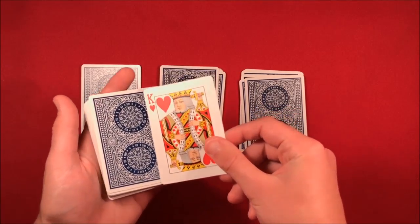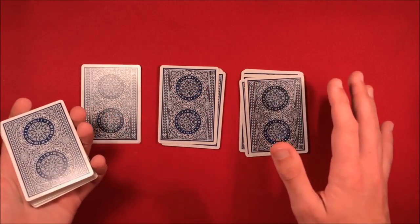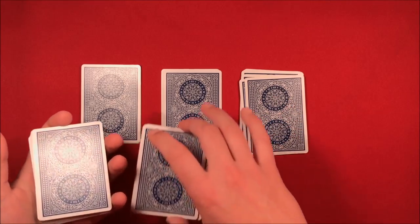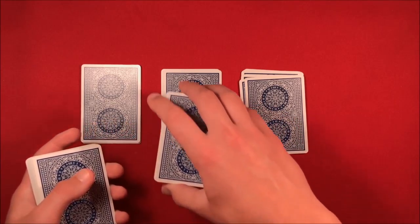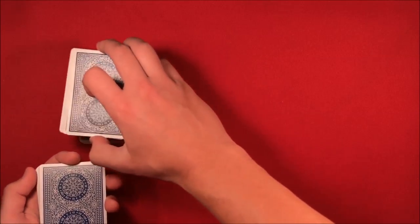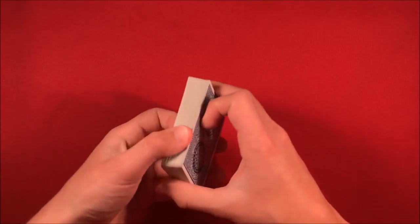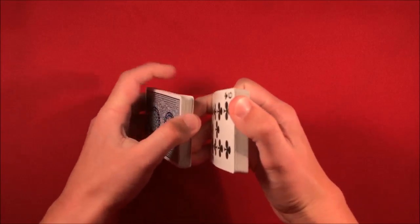We know it's the king of hearts. He turns away and says put that card in the middle of any packet you want. It'd be really hard to use a key card if she's putting it in the middle of any of those packets. She puts the card in, squares it up, puts the packets on top of each other, and puts the cards in the middle of the deck. At this point it's really easy since you already know the spectator's card is the king of hearts. Then he has her shuffle the cards.